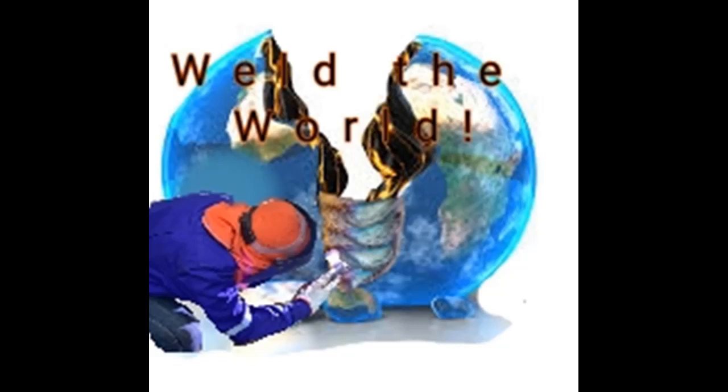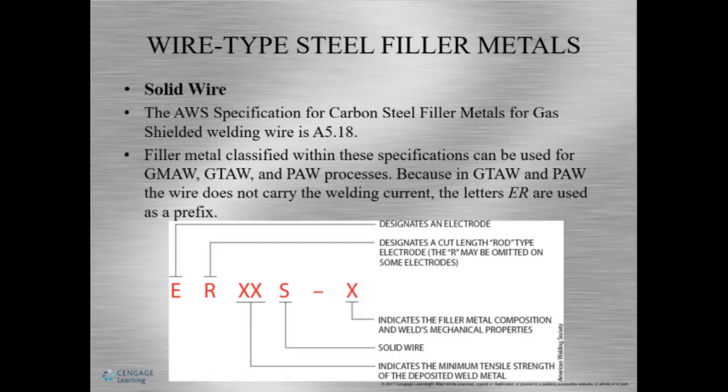Hello and welcome once again, it's me, Miss D, your filler metal selection. Okay, so now we're gonna talk about some solid wire.